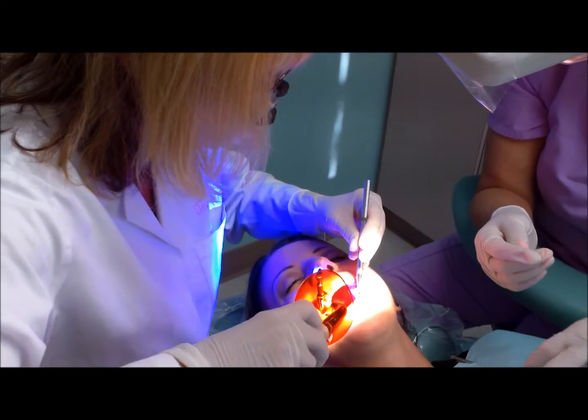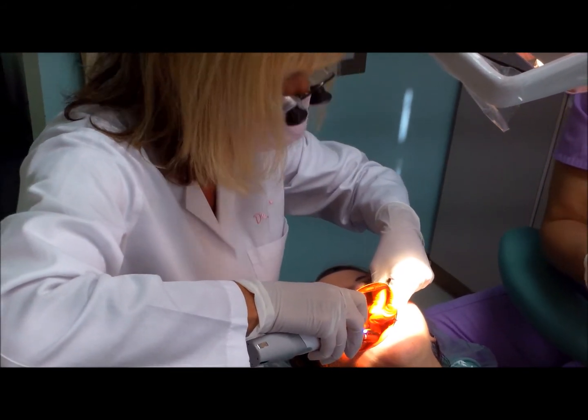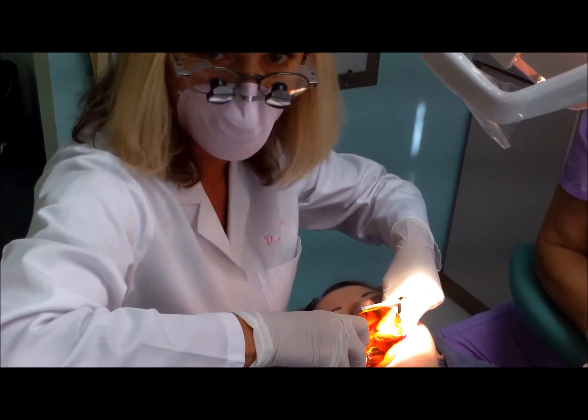Now I'm going to harden that up. With the old material, we would have had to put a couple more layers because it wouldn't harden with this light through this thickness. But with this newer material we can harden a thicker layer, so the patient won't have to sit here quite as long.